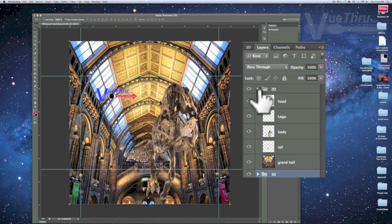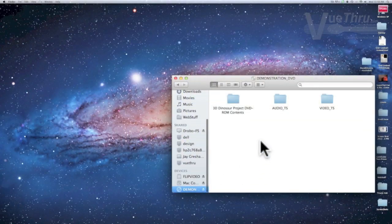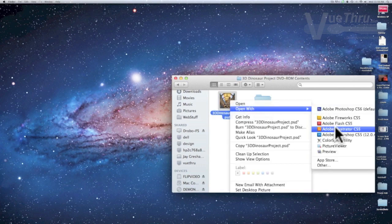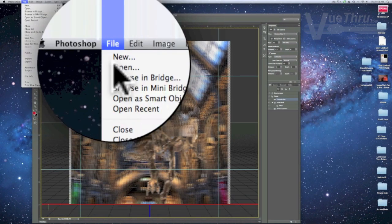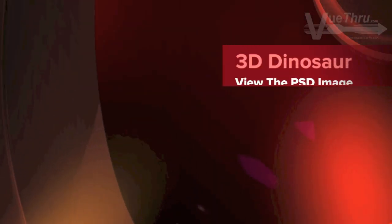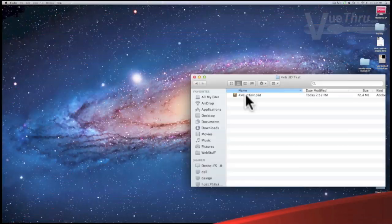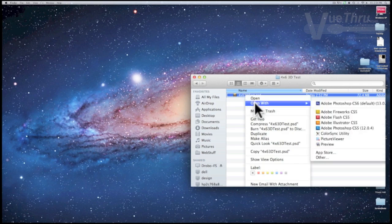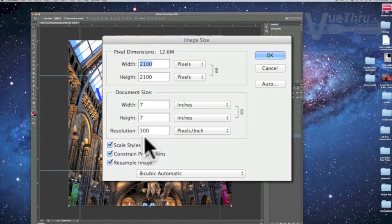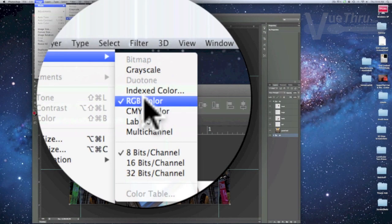To download the PSD file, insert the project DVD into your computer and access the disk drive. Select the DVD contents folder, open the 3D dinosaur file, and save a copy to your desktop. Then open the 4x6 test file and check the image size to verify it is 7x7 at 300 dpi.